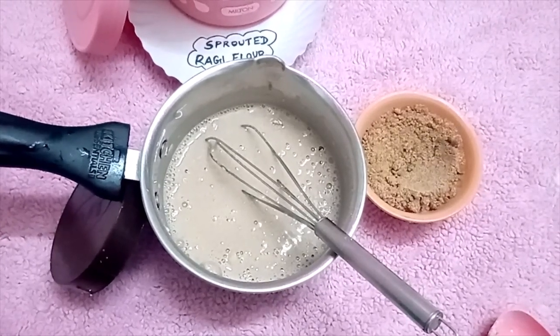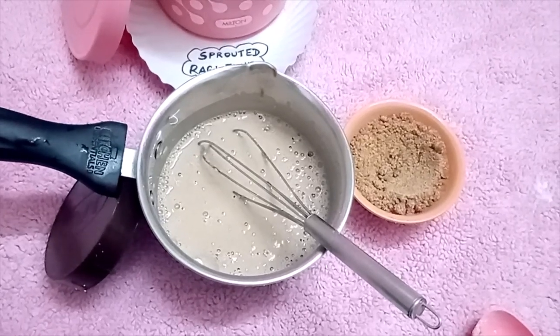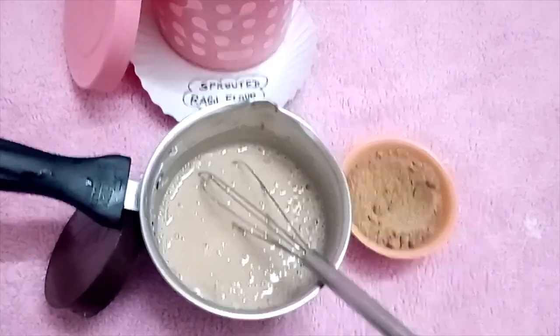You can add breast milk too — it's very healthy. Some moms can use formula milk too.